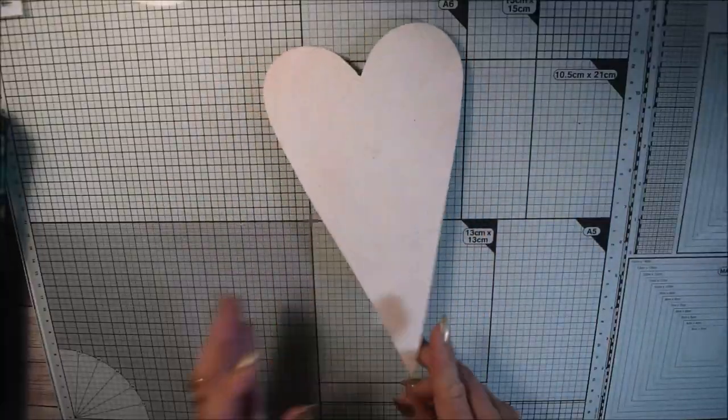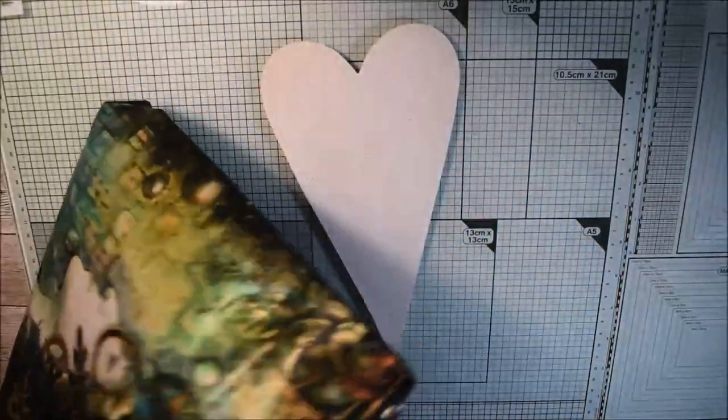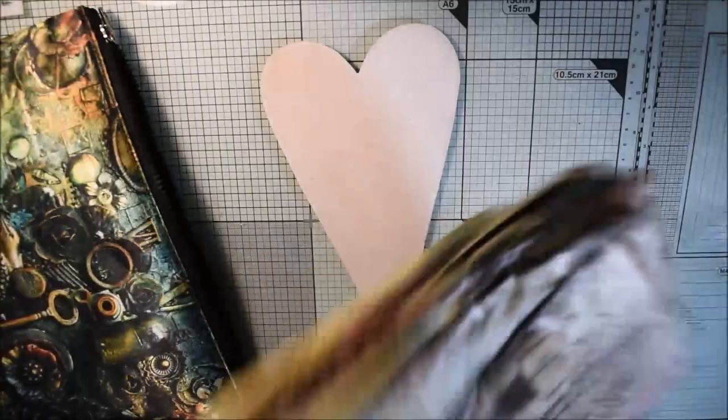Hello, Katja here and today I have a wooden heart that I will decorate for you.